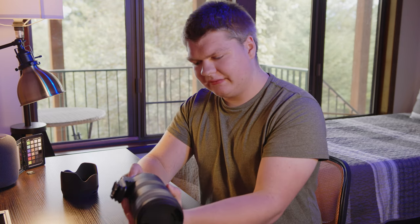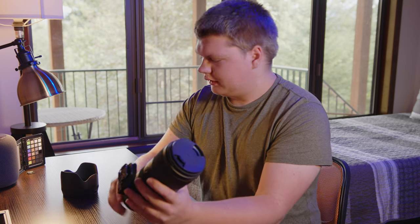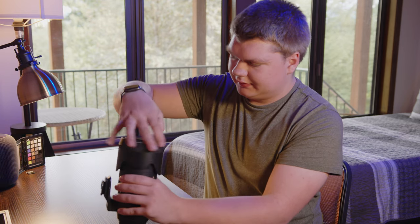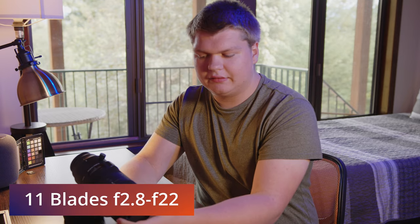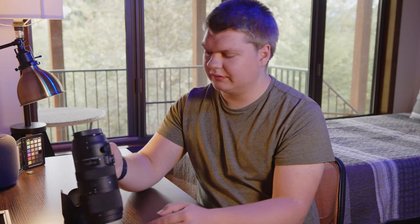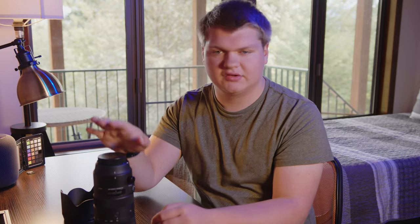Everything else is as you would expect for a lens. You can put the hood on backwards to save space. I believe there are 11 aperture blades, so it has nice rounded bokeh. And because it is an f2.8 lens, it allows in a lot of light, so if you're doing low light shooting or need a fast shutter speed for wildlife photography, this is a great lens for that.